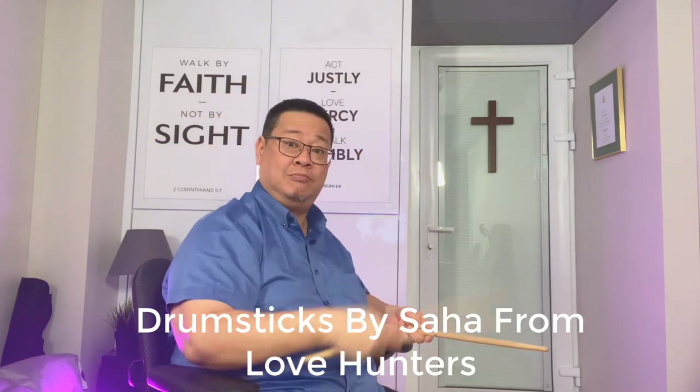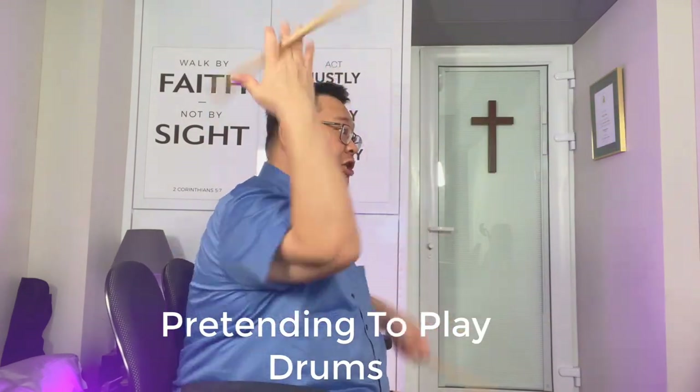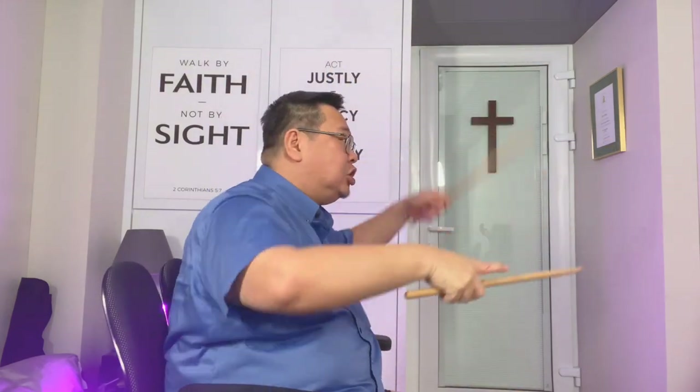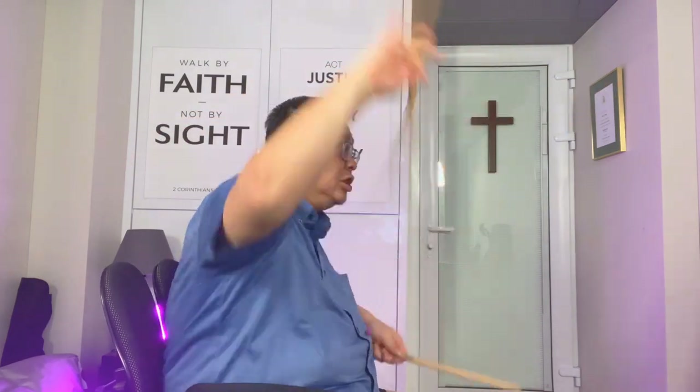Hi, so today I thought I will do a video to show you how drummers twirl drumsticks. I'll show you how it is — I'll pretend to play drum first. Actually there are only two ways that I know how to do, so I'm gonna show you both.